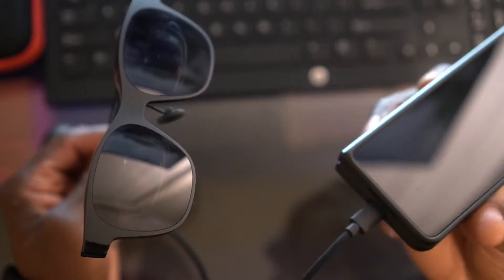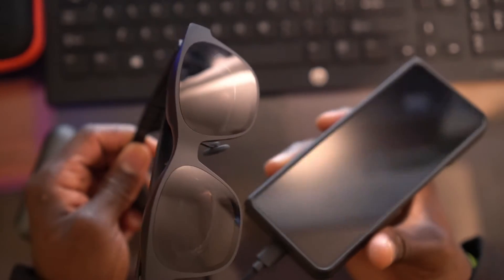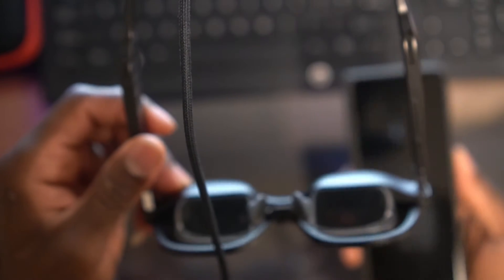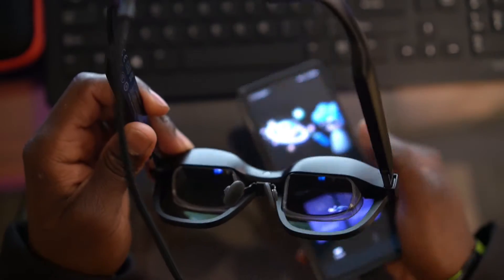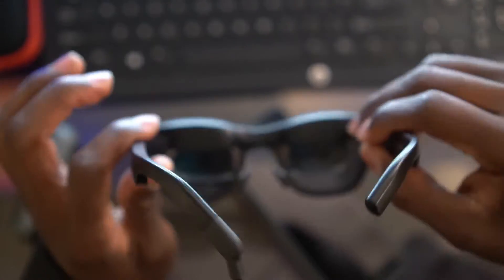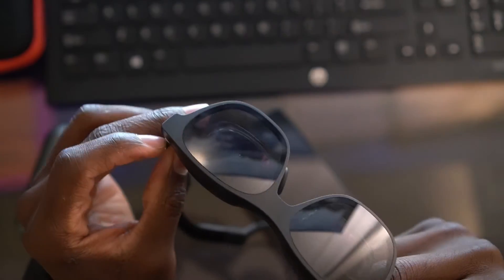The problem is when you're using the glasses and your cell phone, you cannot charge your cell phone at the same time. Once your battery is low, you have to disconnect the NReal glasses, which means you can't have the AR functions anymore — no video going to your face. I searched all over YouTube trying to find a solution but legitimately could not find a single video showing how to do this.